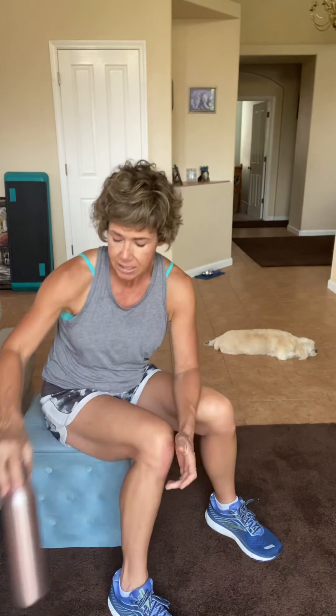Hey there. We are going to work out for 15 minutes together, upper body and core. That's it. Now you can get a lightweight or a water bottle. I promise you will feel it no matter what. And you need a chair, or I'm sitting on a footrest. Either one of those is going to be fine. Let's get going.